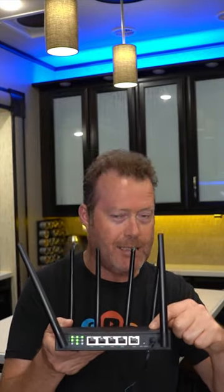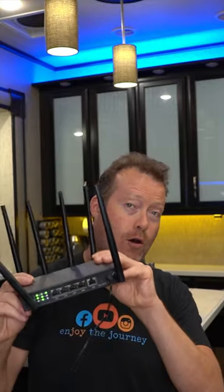Brand new RV internet solution that we've been testing, and it might be a solution for you. This is not just AT&T, T-Mobile, or Verizon — this is all three carriers in one unit.